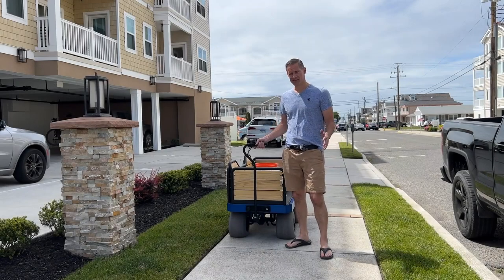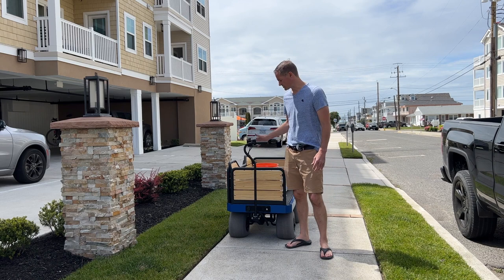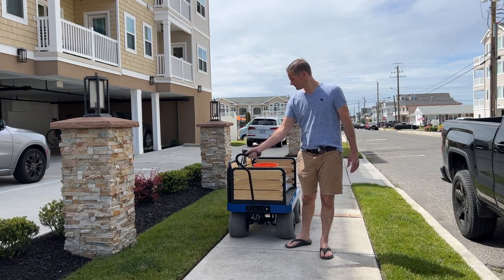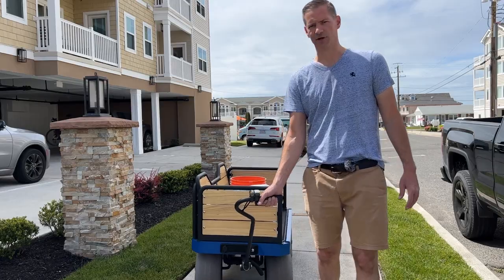On hard surfaces, it's going to be a little bit more difficult to steer the wagon because you have all this weight over the front wheels. So before you try turning the wheels, I would suggest getting started first, and then it's going to be a little bit easier to steer while you're in motion.